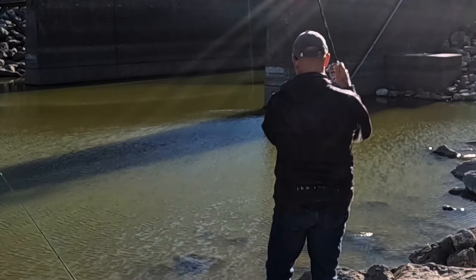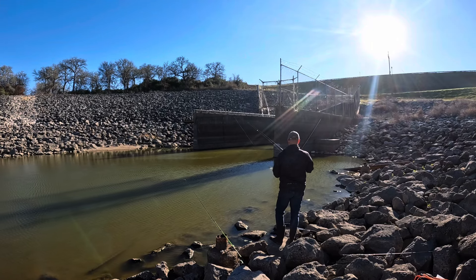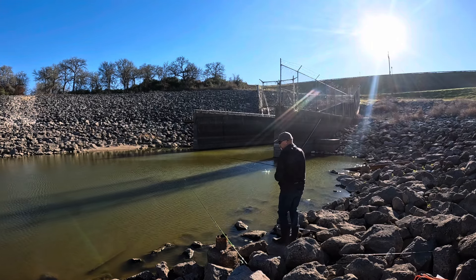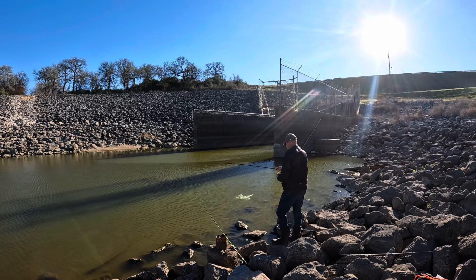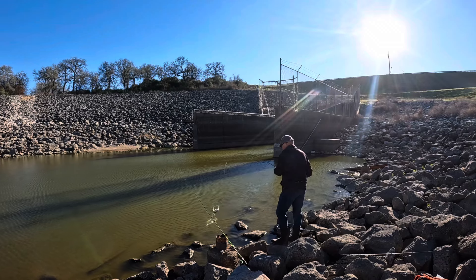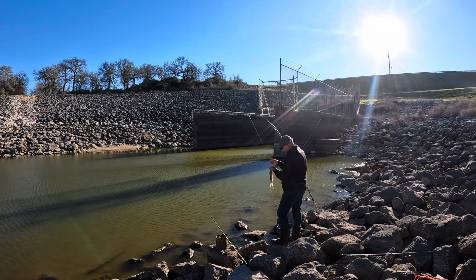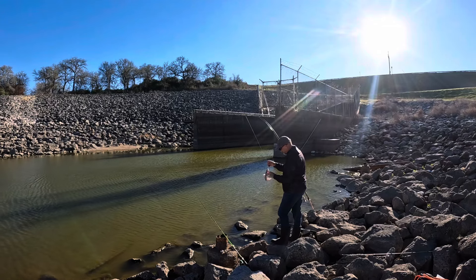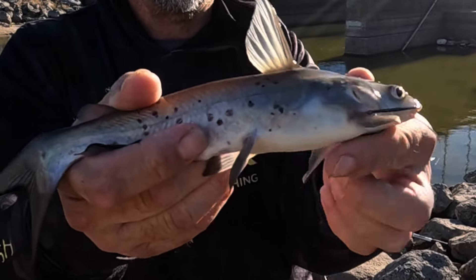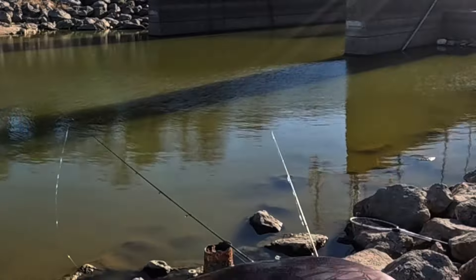There it goes — hooked up with a fish, also on the dough bait. There are quite a few little catfish. He's small but look at these colors — he's a very pretty fish.